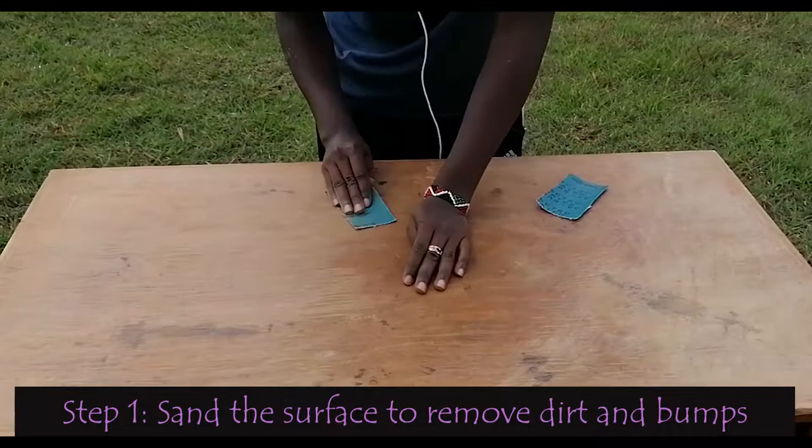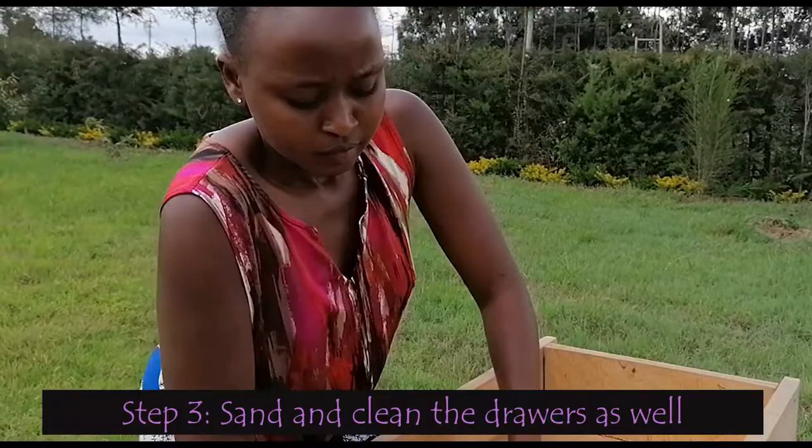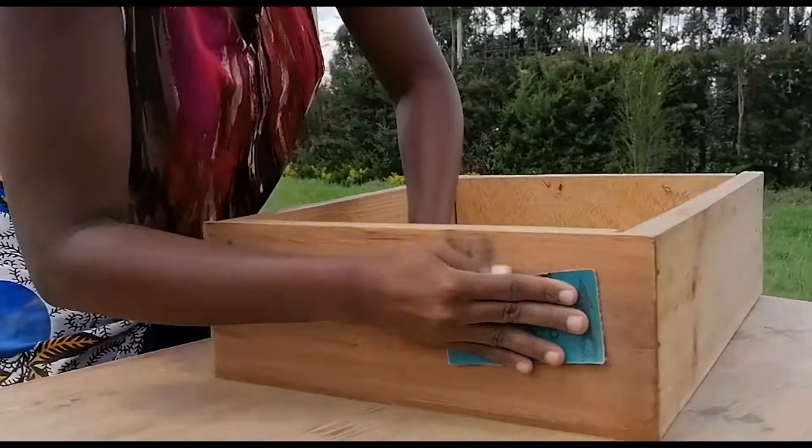To begin, we will first start by sanding the table, just removing any dirt and making it smooth before painting. Once you're done sanding, you can use a kifagio or a clean cloth to wipe the table clean. Then we will do the drawers in the same way — sand them well enough, and once done, clean them well including the insides.